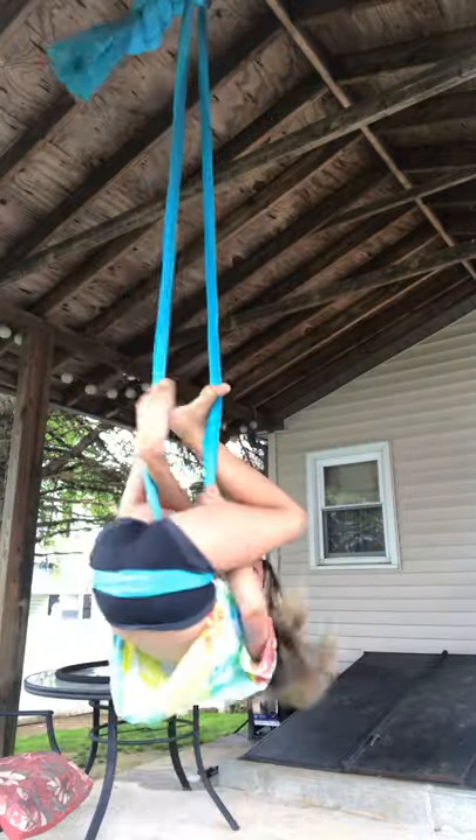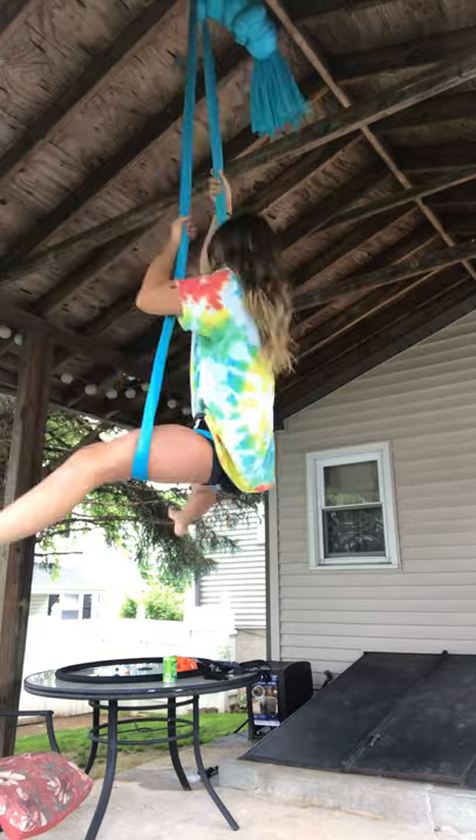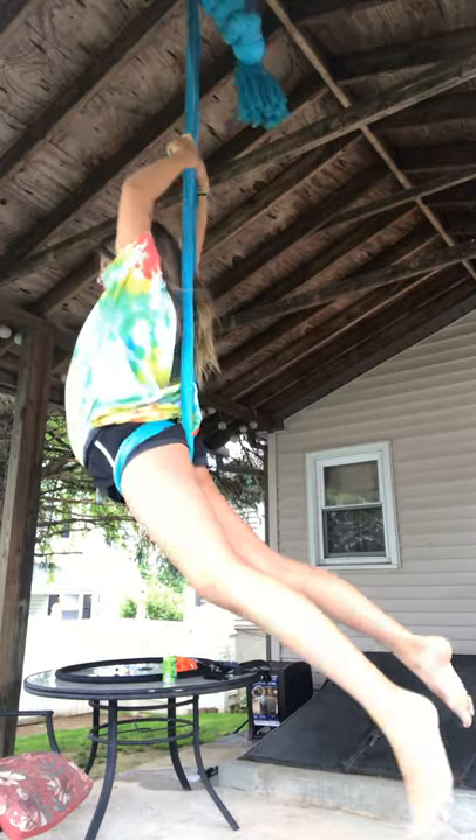But if you want to know more at an intermediate level, you're going to do an angel drop. If you go back up here, pull up — so you're going to be like this — come forward, and you're going to let go.